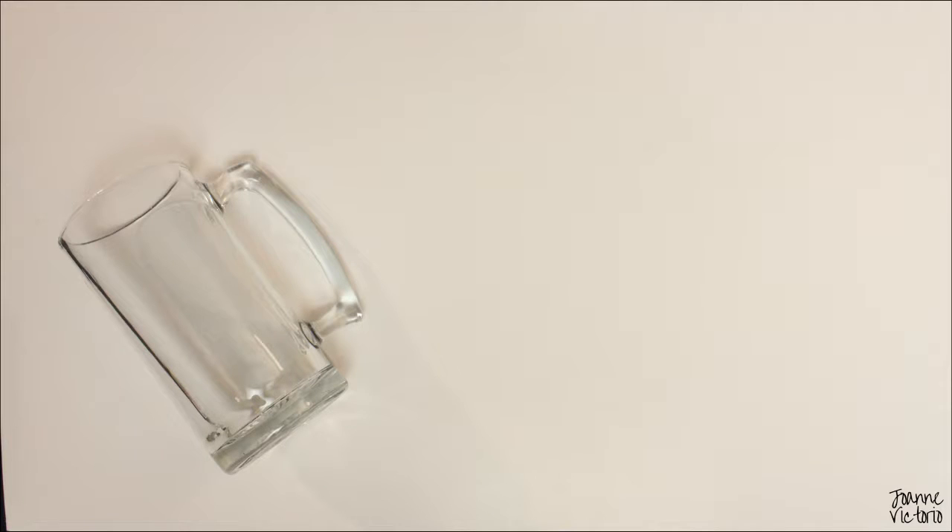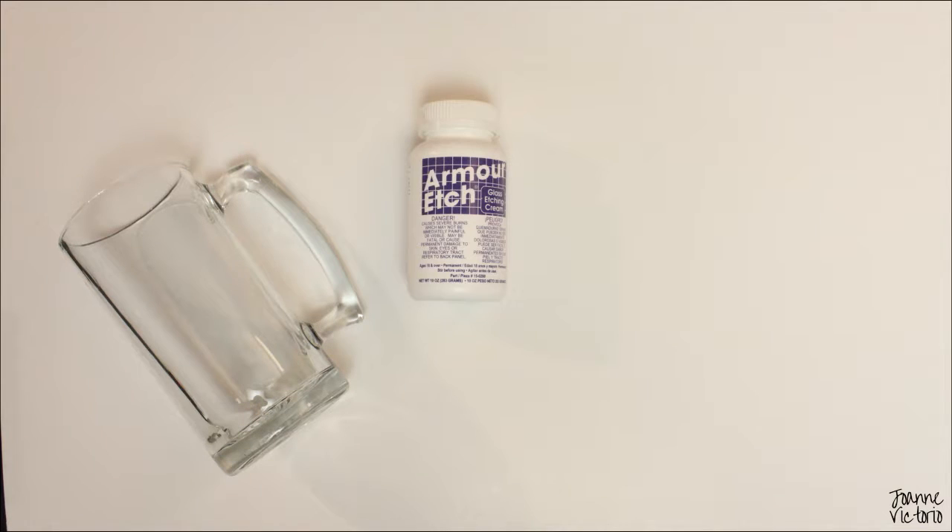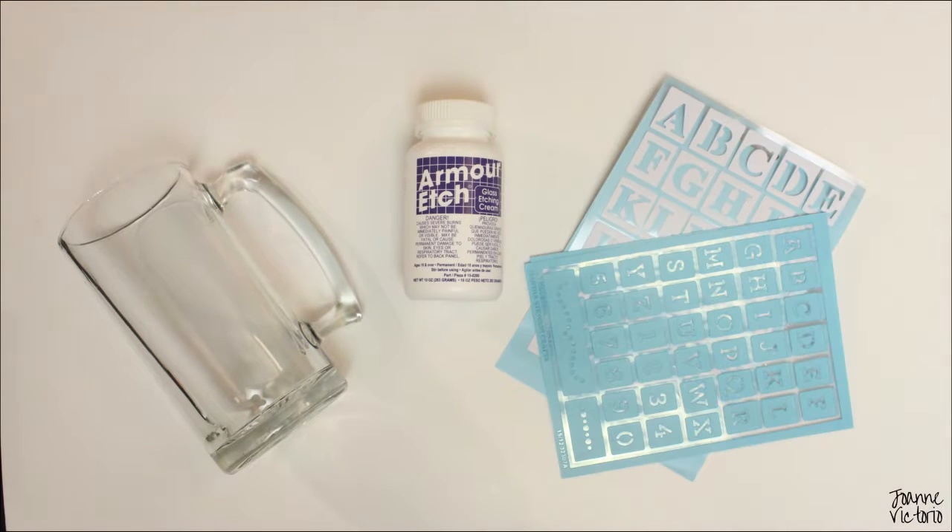For this project, you'll need your choice of glassware. I got this beer mug at the Dollar Tree. You'll also need armor etch and adhesive stencils, which I'll link down below.